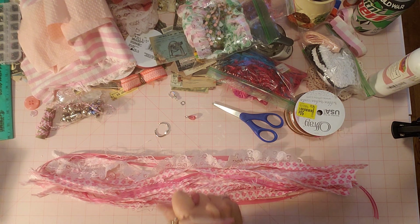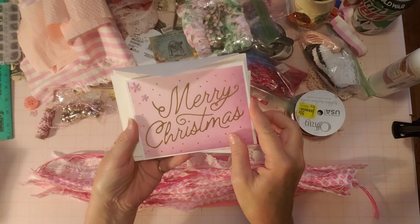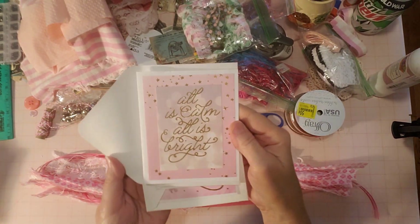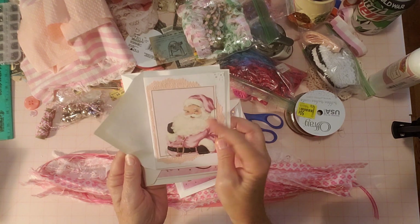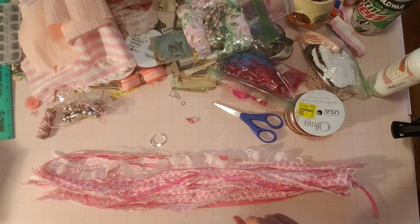I have pink scrapbook paper that I made some cards with. Let me grab a card to show you - I've got quite a few. I do card videos on the 15th of every month. Here are some cards I made from scrapbook paper about a month or so ago. So yeah, I'm kind of in a pink Christmas mood. I think a lot of people are this year. These are some cards that came out so cute.